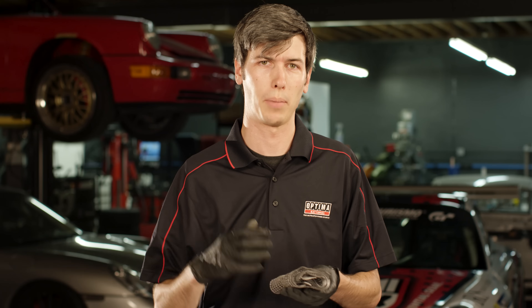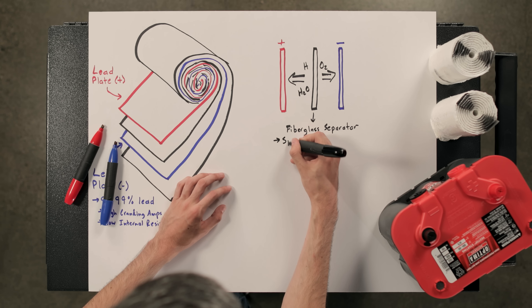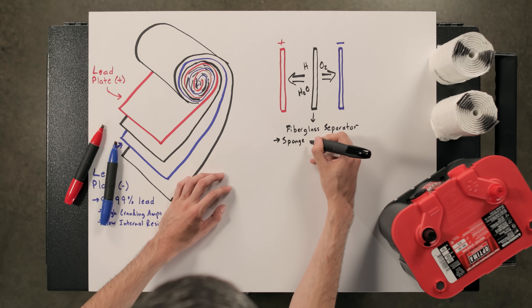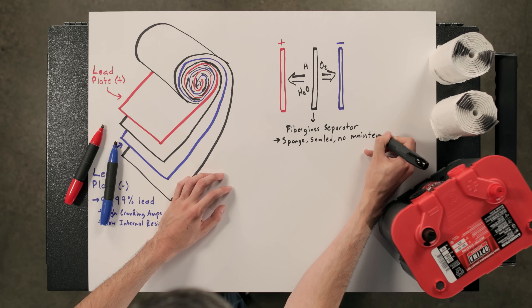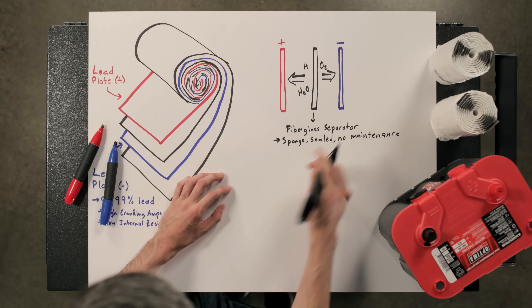The advantage of pure lead is that it allows for higher cold cranking amps and less internal resistance, so you have better electron flow. The fiberglass separator not only acts as a divider between the positive and negative plates but also acts like a sponge holding the electrolyte solution. This forces all of the molecules to recombine within that sponge, so you're not off-gassing anything to the atmosphere and you don't need to add electrolyte — it's maintenance free.